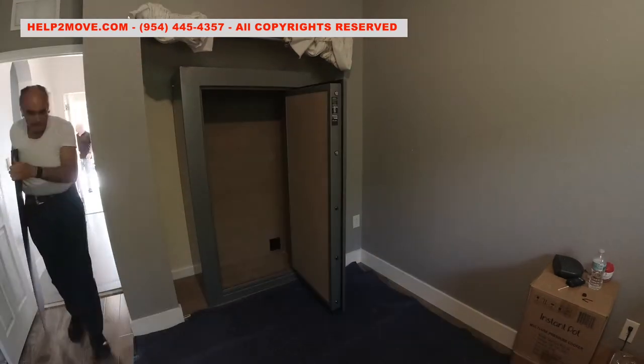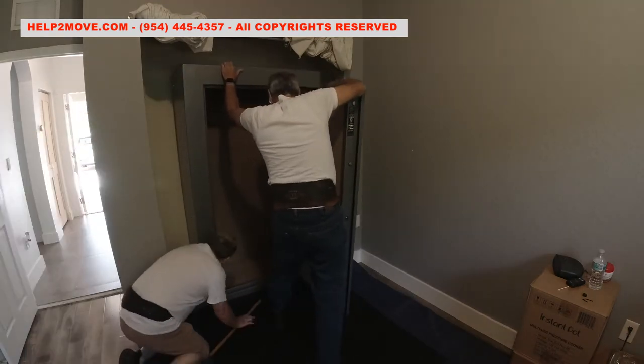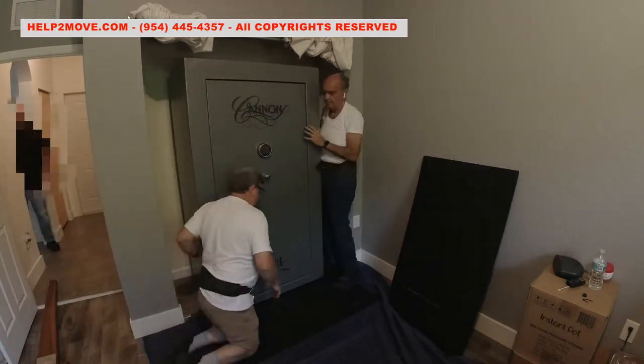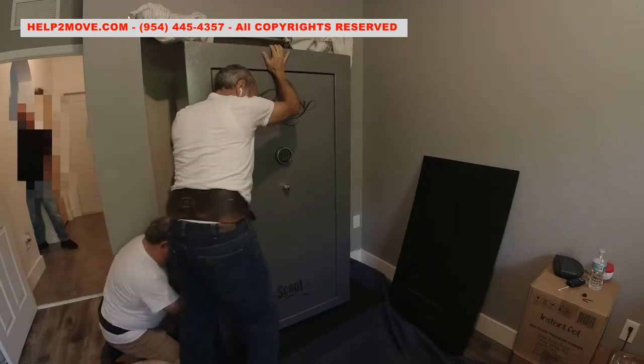We use moving pads and thin steel plates to protect the flooring. I use the door opening to help tilt the safe against me. In the meantime, we install wood rollers under the safe. To install more rollers in the front section of the gun safe, I pry using the Johnson bar.